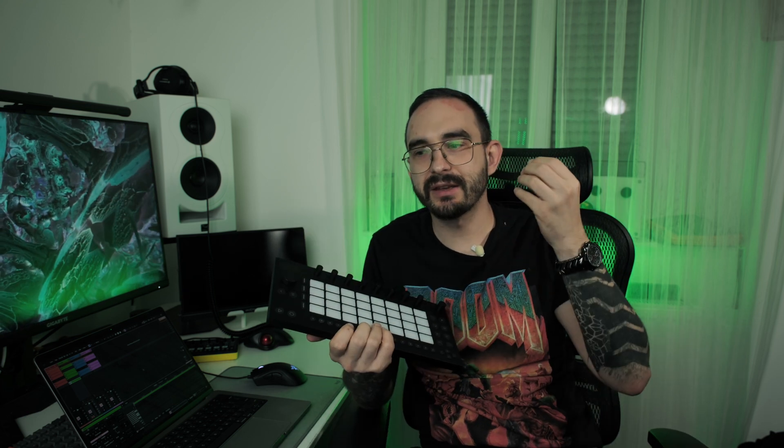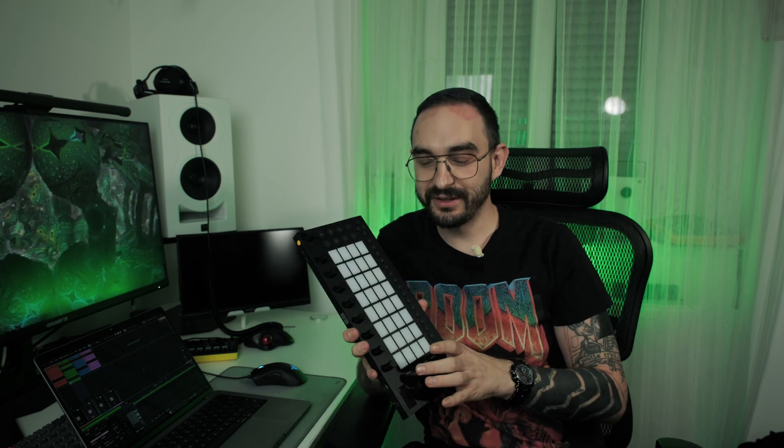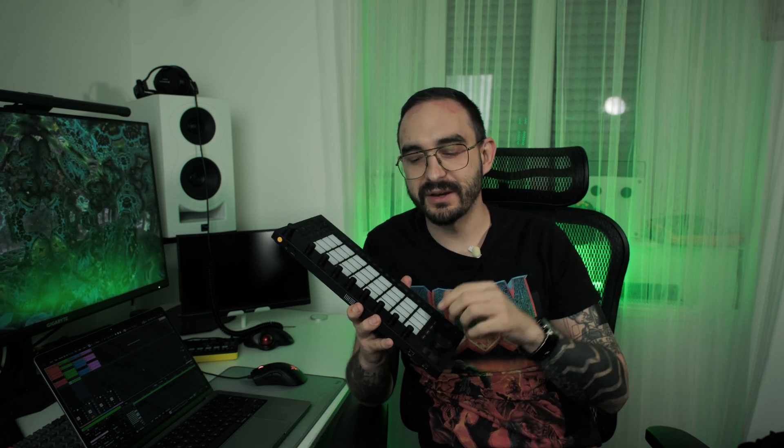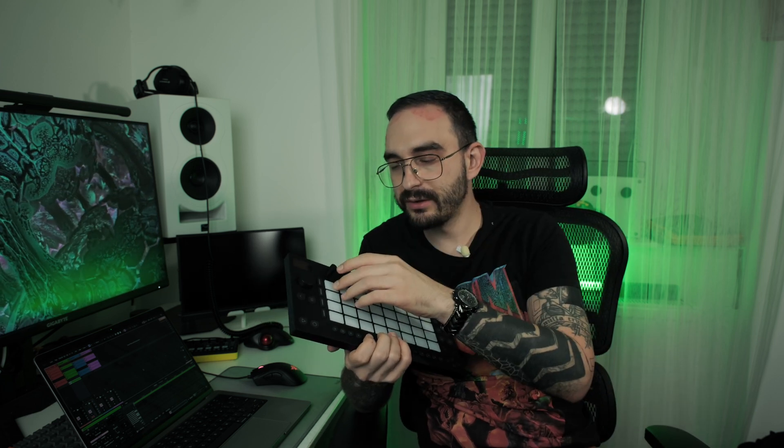A lot of people criticize that the Ableton Move only has four tracks — when it comes to most groove boxes, that critique is real. But drum racks contain samples, just like the MC-101's rhythm track, where you have a grid of 16 samples. The real power and flexibility comes when you use drum racks for non-drum stuff — you can load one-shots, loops, synthesizers, and with 16-pitches mode you can create monophonic basses, synths, whatever. If you include four drum tracks, you effectively have 64 tracks.